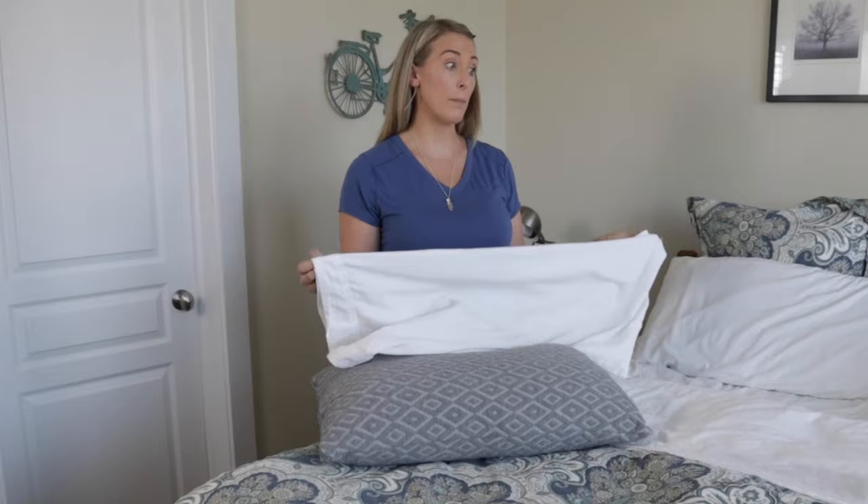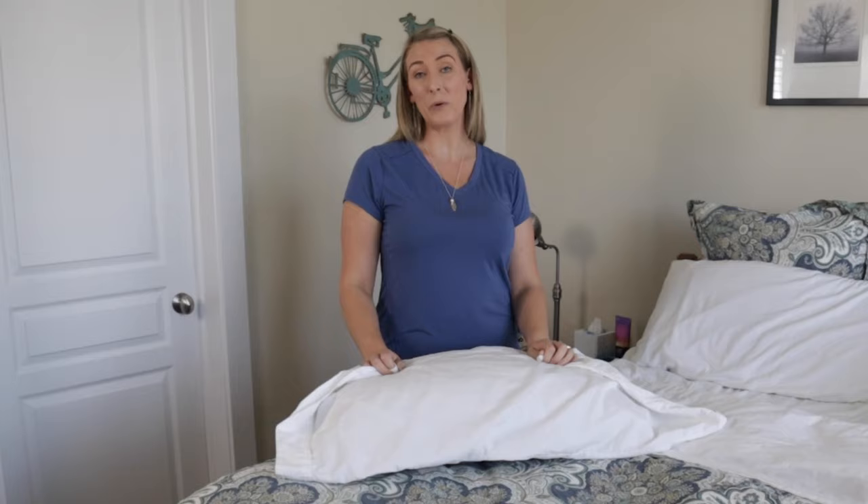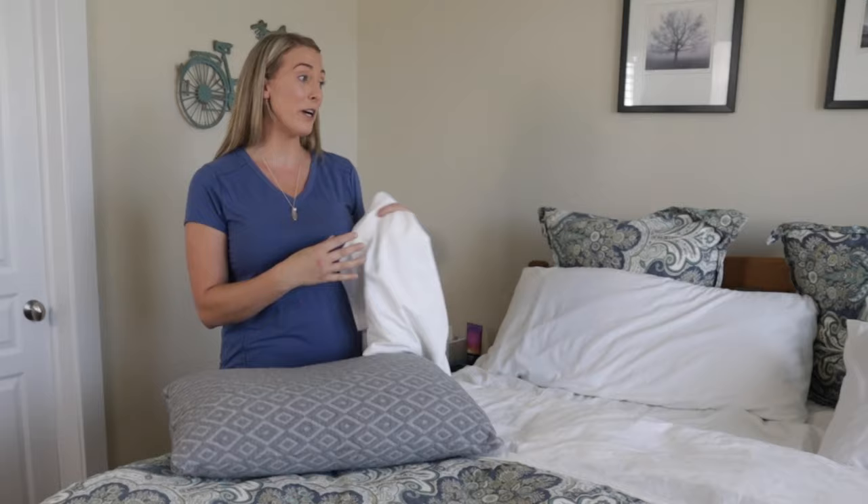We've all gotten a new size bed. You know, say you go from a queen to a king. Now you have these king-size pillowcases. Nobody tells you to go buy king-size pillows. I'm for cheap, so I will wait and wait till they're on sale or something. So you're stuck with your standard queen-size pillows on your king-size bed. Let me just show you what that looks like.